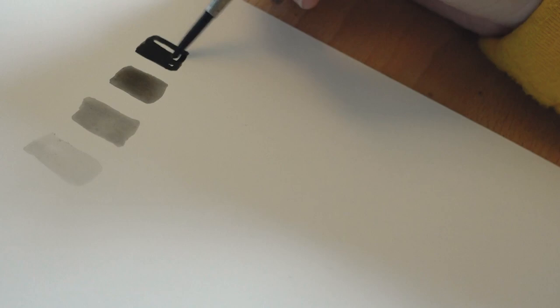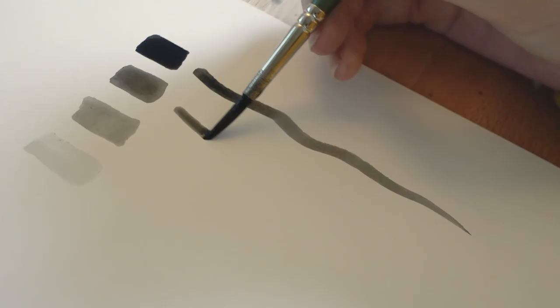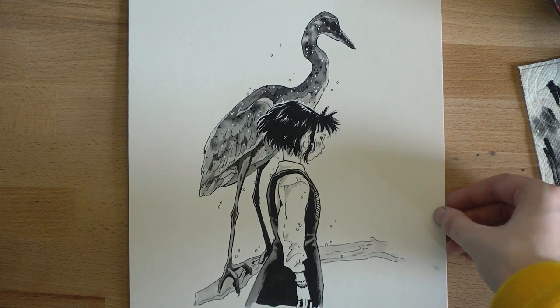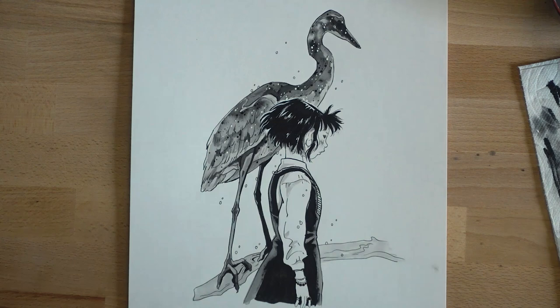My next advice is to practice getting various tones of ink washes. You make ink washes by mixing ink with water — really simple combo, but it can actually be challenging to get the tone that you want. I would recommend swatching out some different tones and then practicing mixing the right amount of ink to get them, so that when you're doing a full piece you're able to mix them up efficiently, and if you run out you know you'll be able to mix the tone that you need again.